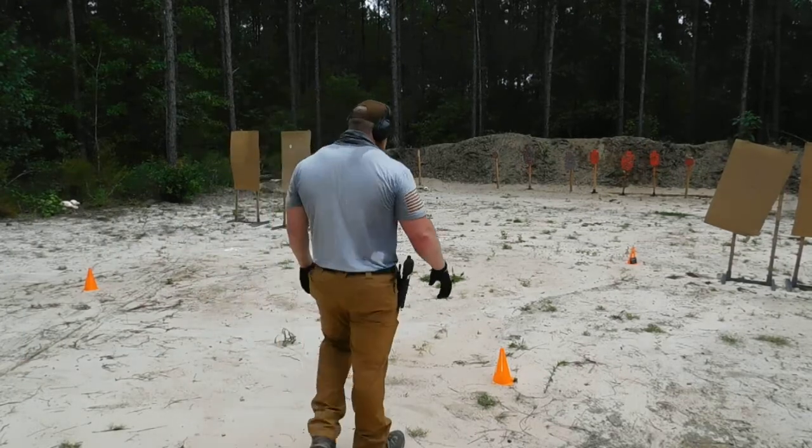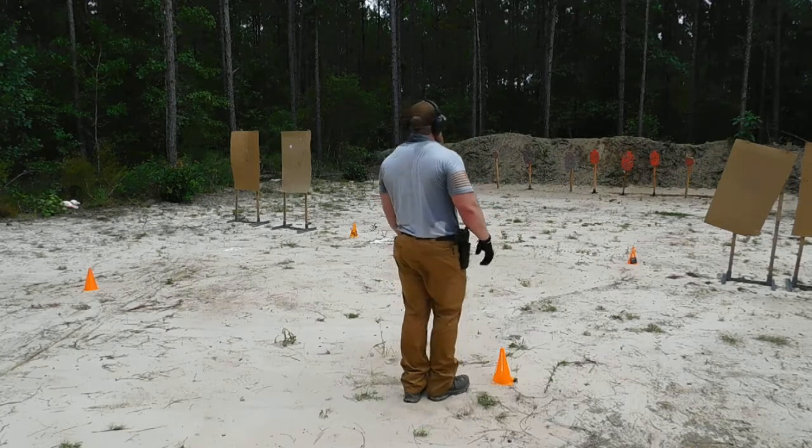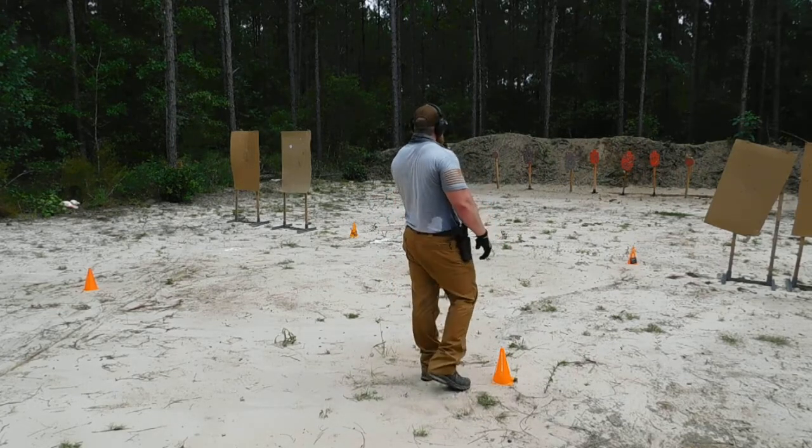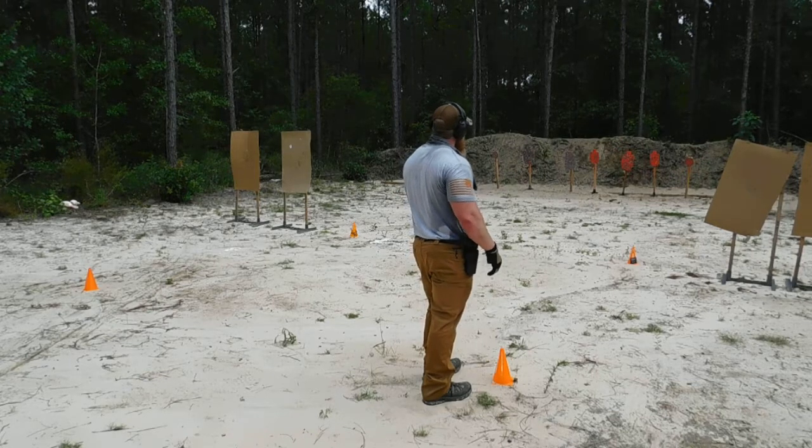Hey guys, back at 4G Tactical's Pistol Range. We got Rob Ward running a box drill, trying to get focus, concentrate on that grip, shoot on the move, and shoot on a firm stance with both feet on the ground while moving quickly. Let's see what we can do here.